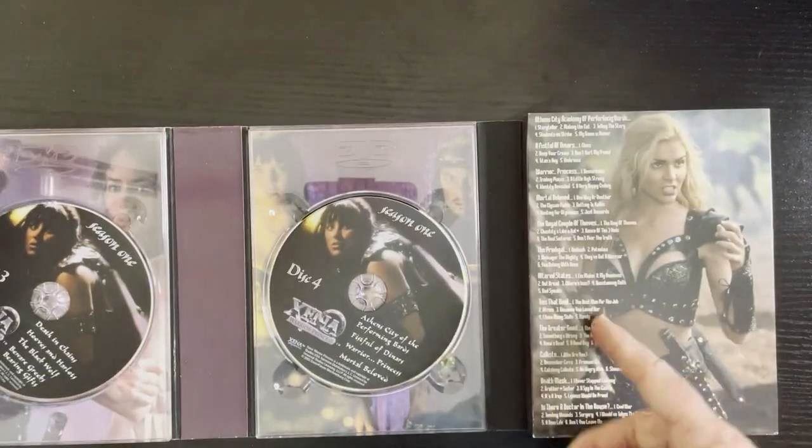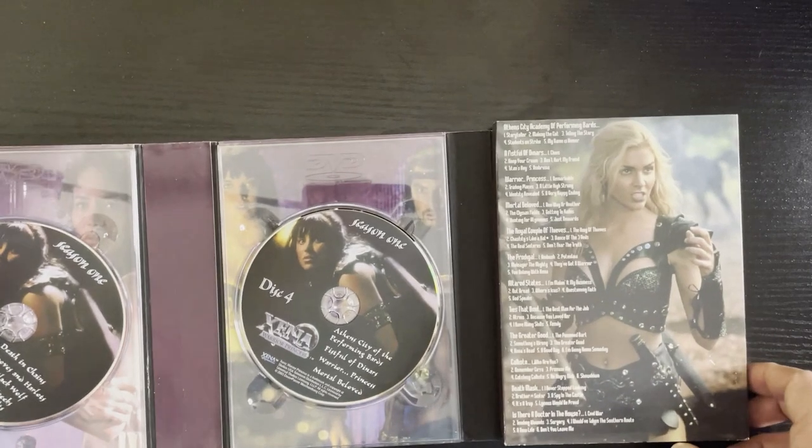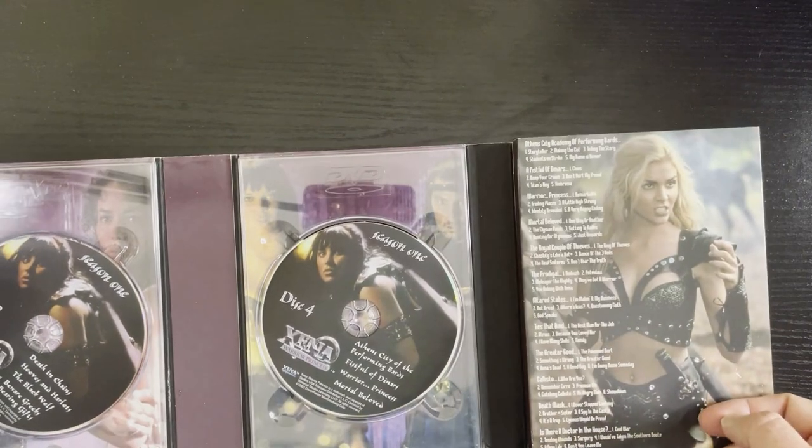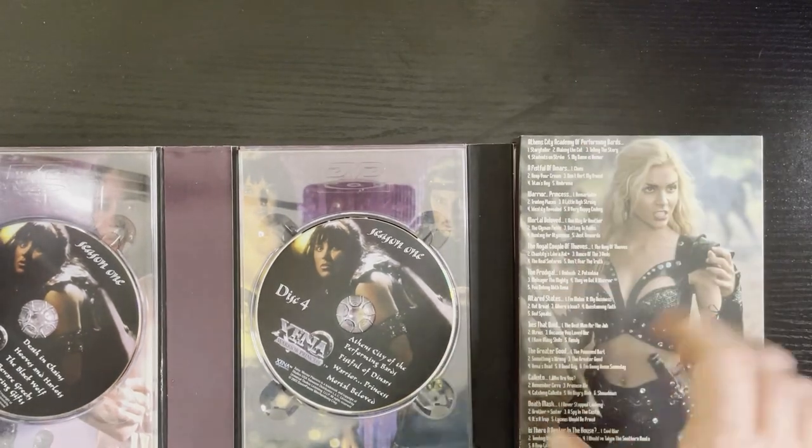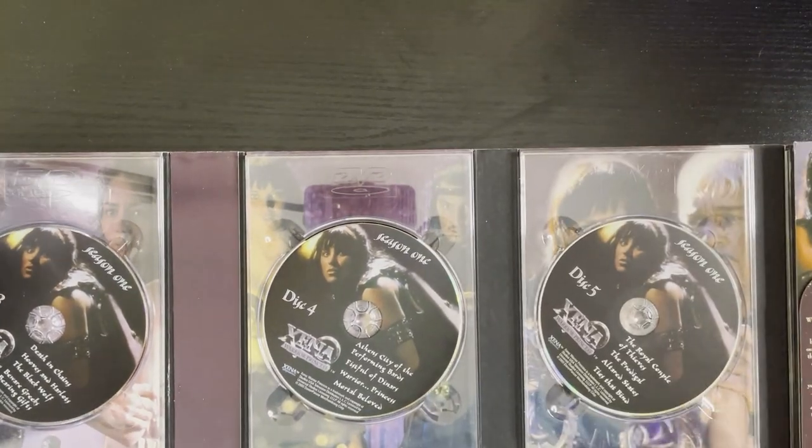Back here is Gabrielle, and we can't forget Callisto is over here. It would have been nice to have Callisto without the words, actually — that's one minor complaint. It's a good picture of Callisto, but the words kind of take a little bit away from that.